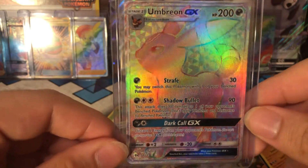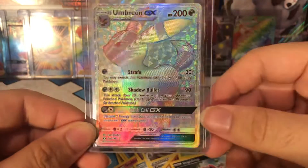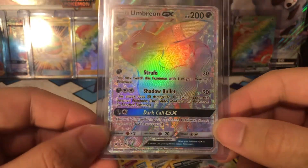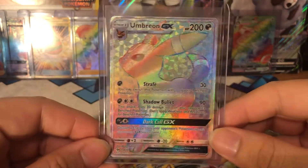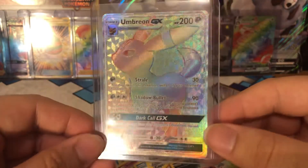Well, I hope you guys have enjoyed the video — this video was amazing. I'm glad I caught this on camera because I was actually going to open this on FaceTime with a friend of mine so we could open some booster packs together, but we didn't. Anyway, we got this amazing card.